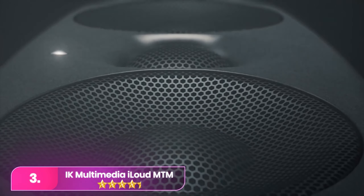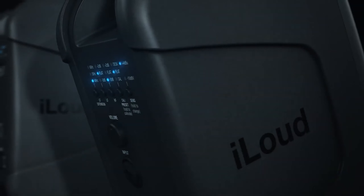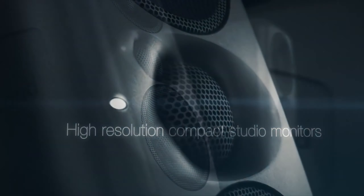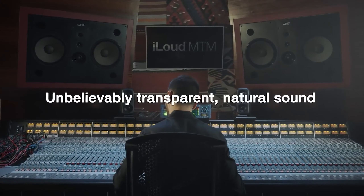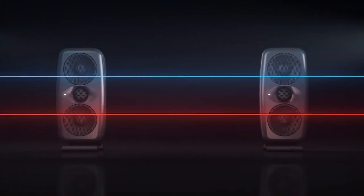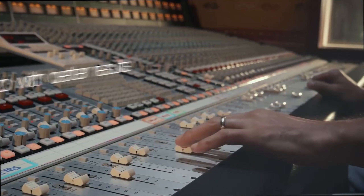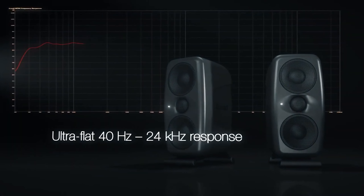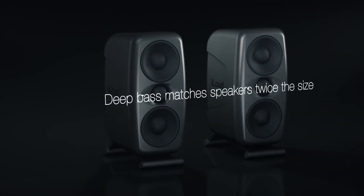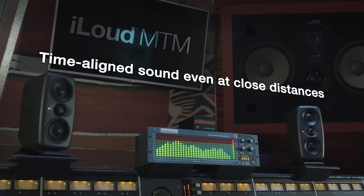IK's iLoud MTMs, a budget-friendly addition to their monitor range, feature a Diapolito configuration with a 1-inch tweeter between two 3.5-inch mid-range woofers and a rear bass reflex port, all DSP-controlled. Calibration via IK's RC system is seamless, including a bundled measurement mic. These monitors deliver clinical precision, revealing intricate mid-high details for easy mix adjustments and impressive low-end control despite their compact size. Ideal for those with limited desk space or as a precise secondary pair, the iLoud MTMs offer exceptional value and performance.